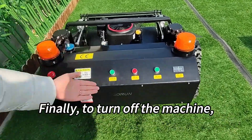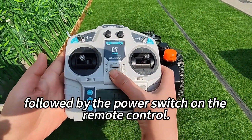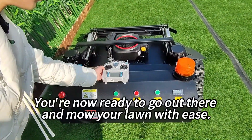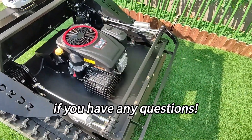Finally, to turn off the machine, switch off the power button on the machine itself, followed by the power switch on the remote control. And that's it — you're now ready to go out there and mow your lawn with ease. Thanks for watching, and don't hesitate to reach out if you have any questions.